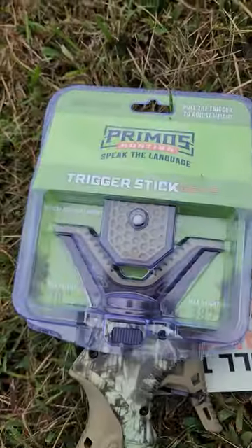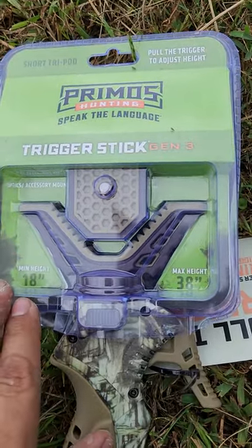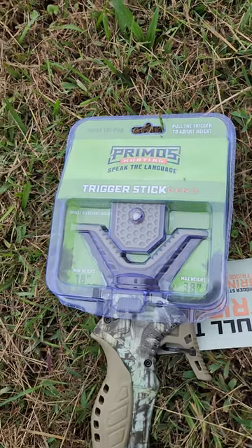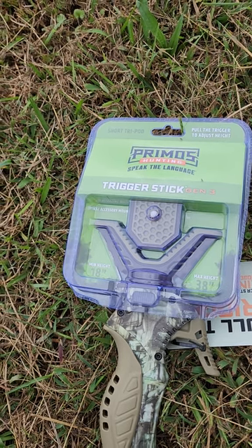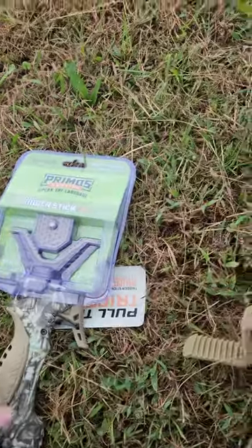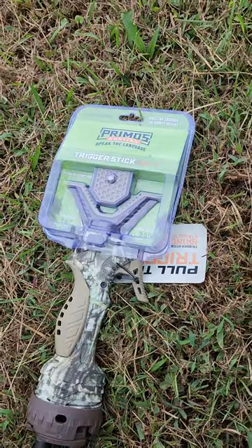We're talking about the trigger stick today. This one in particular is the short one. Here are the height measurements: minimum 18 inches, maximum 38 inches. I'm 5'11, so at max height I'd probably be able to take a shot on one knee, but any higher than that I'm unable to use it and would have to go to the tall set.